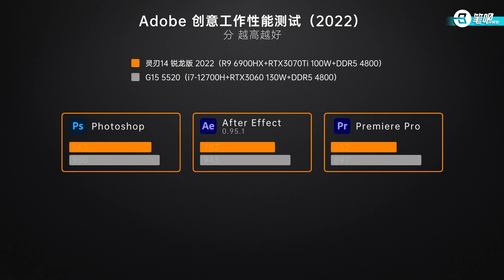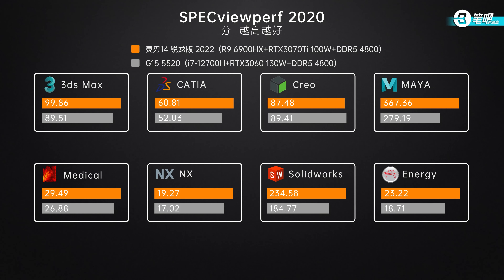Creator test: in Adobe software, Photoshop scored 863, After Effects 782, and Premiere Pro 652 — enough for basic content creation. The result is lower than Intel-based bulky gaming laptops because Intel's strength is single-core performance, and the small Blade 14 has a lower power limit. Also, Intel's iGPU can accelerate codec in Premiere Pro, while AMD doesn't support this. In SPECviewperf 2020, the Blade 14 scores higher than a 3060 gaming laptop.